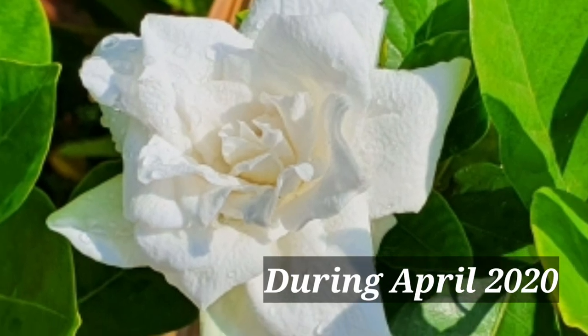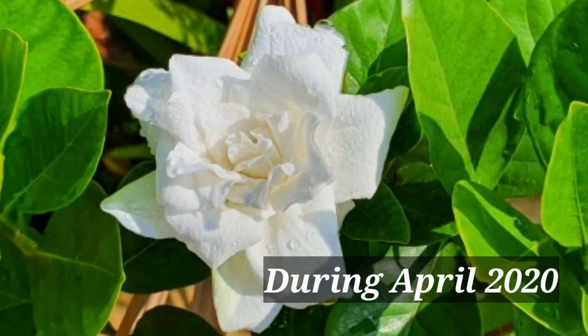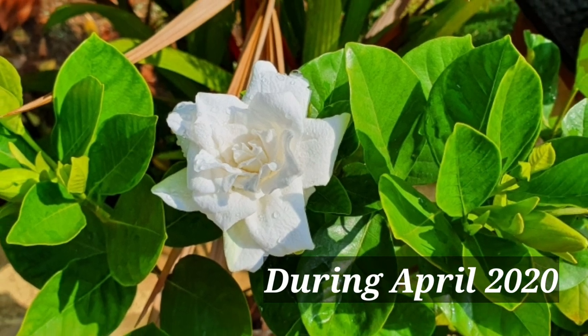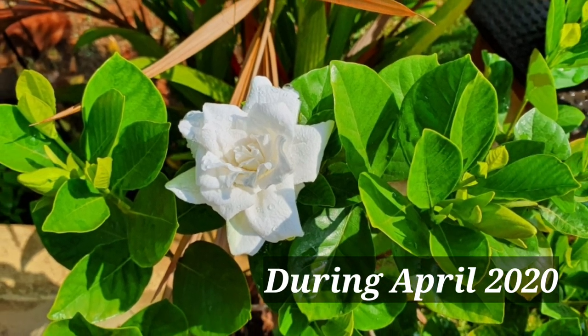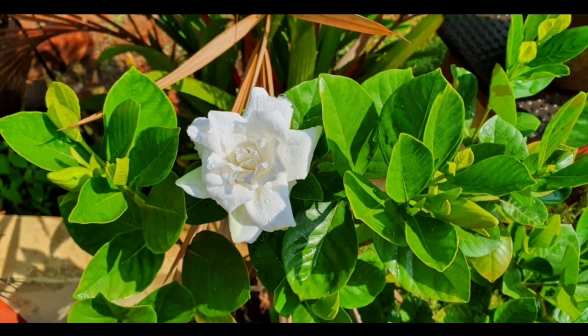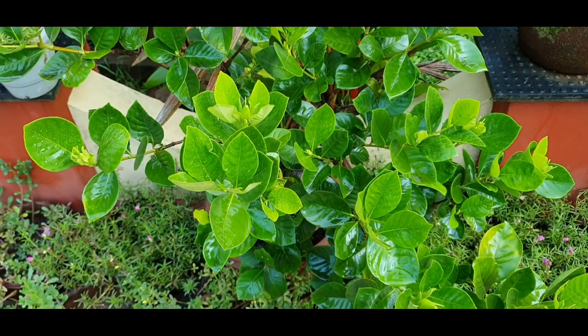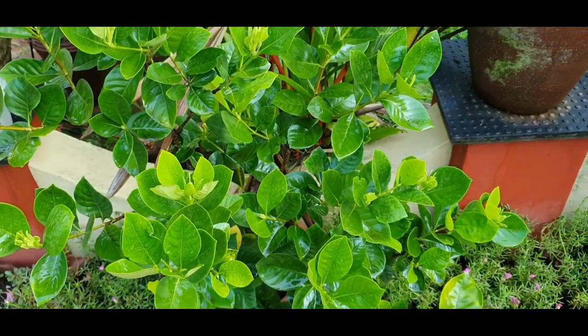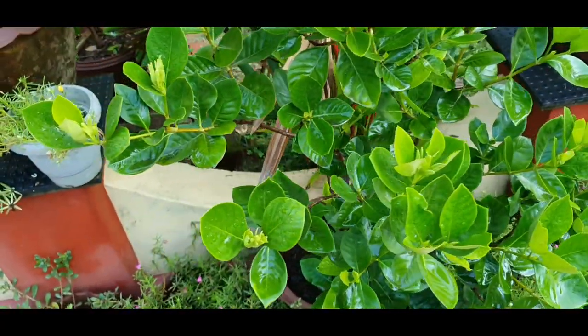This is the gardenia flower — it is white, a white type. It is very pleasant. This is the body mist, which is why it is very popular. It is a very demanding flower. This is the gardenia.